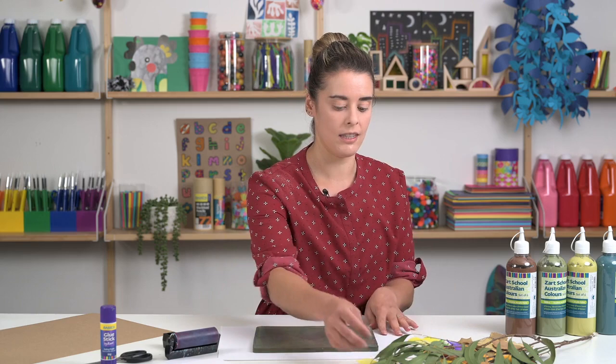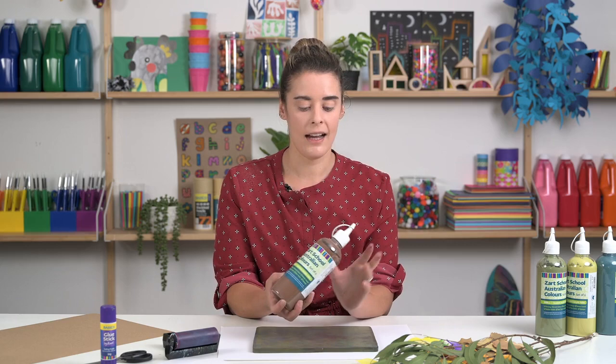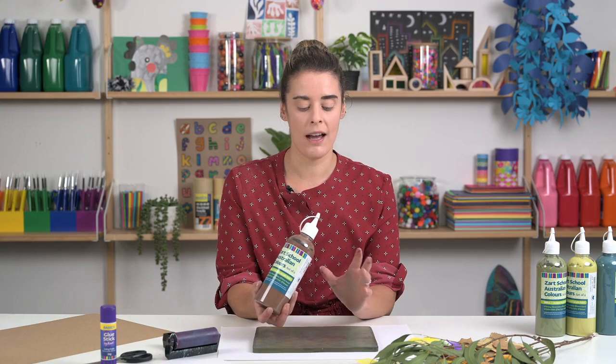For your gel plate, we are going to be using acrylic paint on the plate. I'm going to be using these sets of Australian colours, and colour can be a really important part of this process — thinking about what colours work together and what might look nice together.